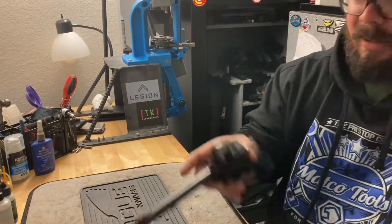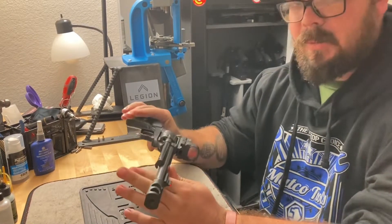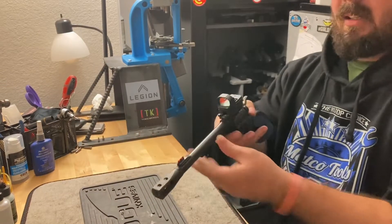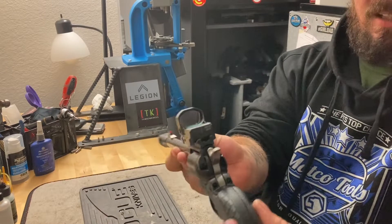So here we are — we're going to start off with one of my favorite little toys. It's the cheapest one of the bunch, but man, you want to talk about fun for a little bit of money, this was it. This is the Heritage Rough Rider .22 LR, single action only. Take a look at this — it comes with the optic mount on it already.